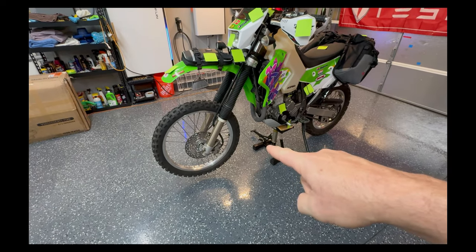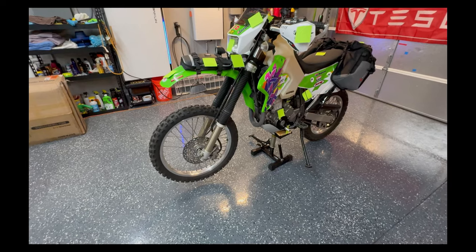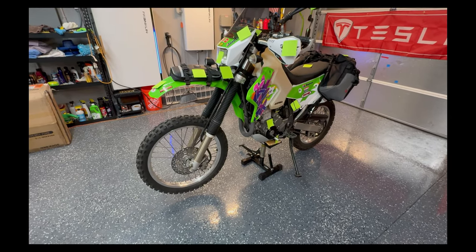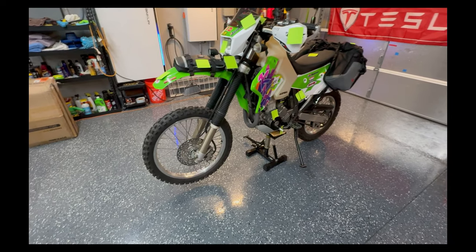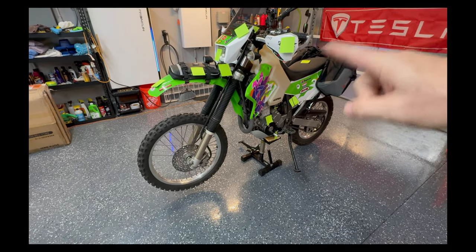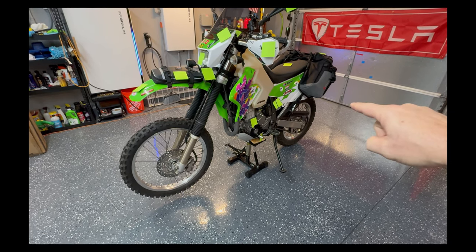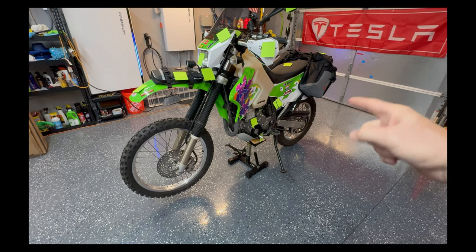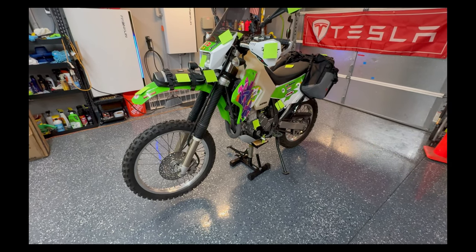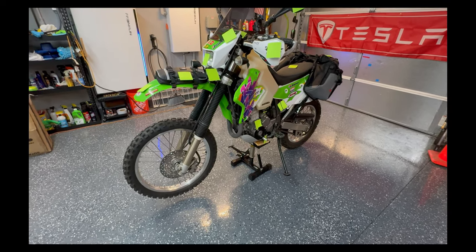Brakes are basically stock — old school brakes, not the greatest. I just ordered EBC double-sintered pads front and rear; they'll be here this afternoon. Amazon is amazing — order early enough and they bring it the same day. I'll be putting those on and changing the brake fluid front and rear. The rear brake gets pretty mushy when it gets hot, so there could be moisture in the line — I'm just going to drain all the brake fluid and start over.